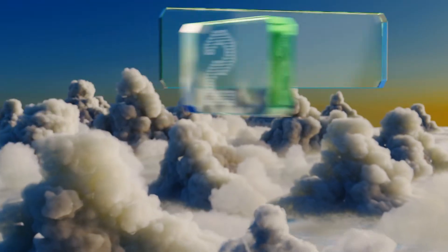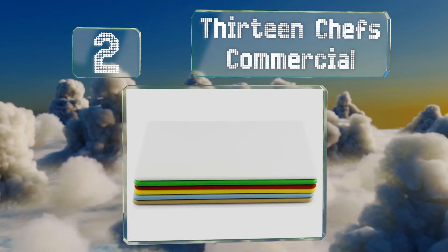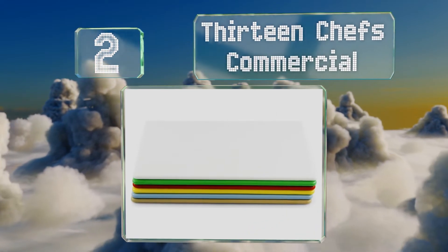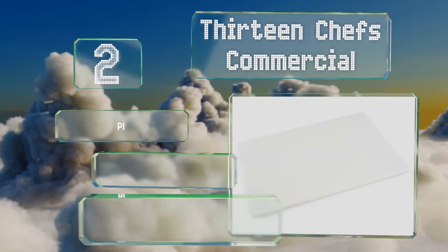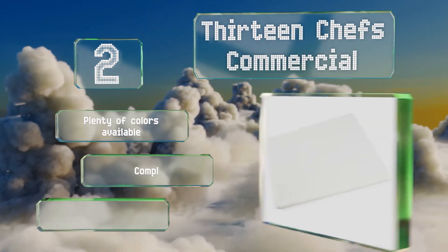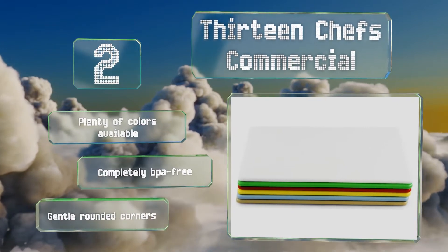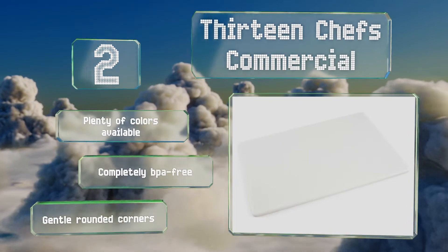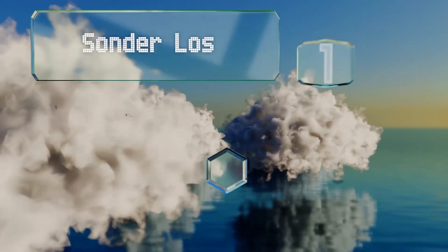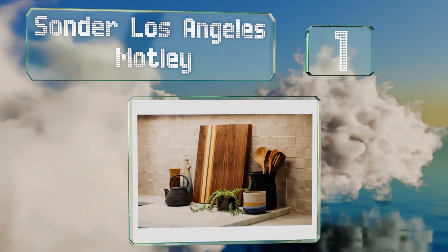At number two, things don't get much more basic than the NSF certified 13 Chefs Commercial. It's available in three sizes, with the biggest being a whopping 24 by 18 inches. All resist stains and scratches, won't dull sharp knives, and can be conveniently washed in the dishwasher. There are plenty of colors available and they're completely BPA free with gentle rounded corners.